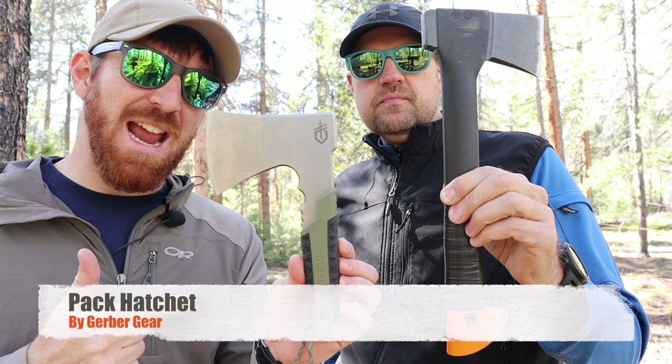So we ask ourselves today, did Gerber go too far by going too small? We're looking here today at the Gerber pack hatchet. And Brian, what are you rocking? The Fiskars X7.